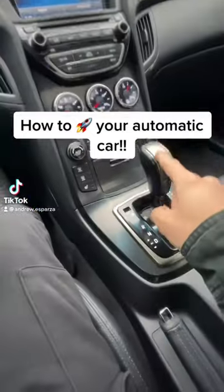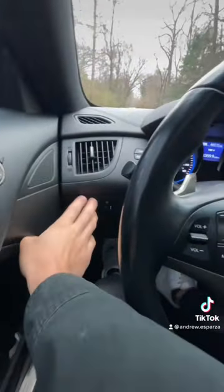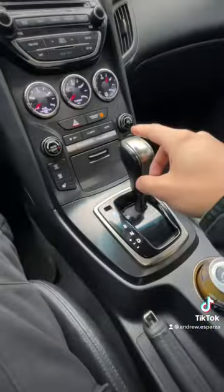Alright guys, so this is how you launch a car with an automatic transmission to ensure that you're the fastest one off the red light. First, you're going to turn off your traction control — basically hold down the traction control button and make sure you hear the beep. Every car is different.